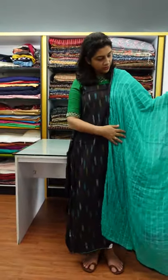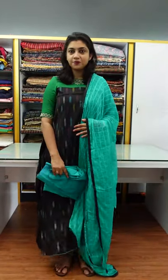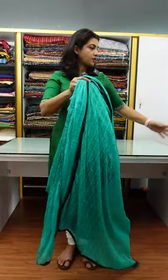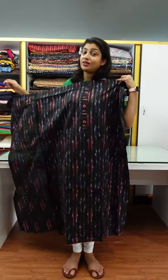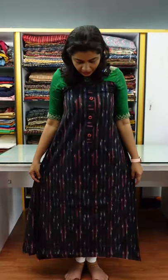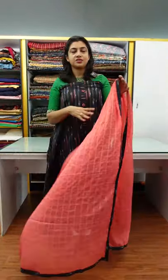This is the design pattern. Bottom, same color. Top and bottom, same color. Next, we have pink, peach, and blue weaving designs with a vertical pattern. This is the color combination of the buttons.